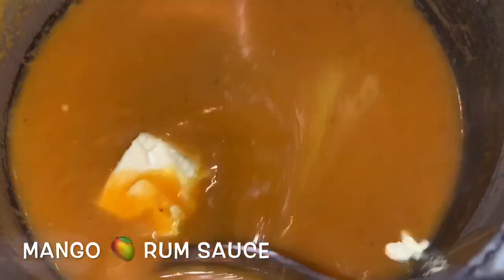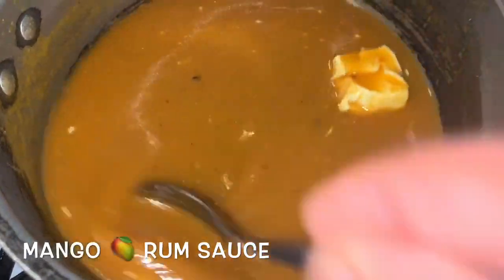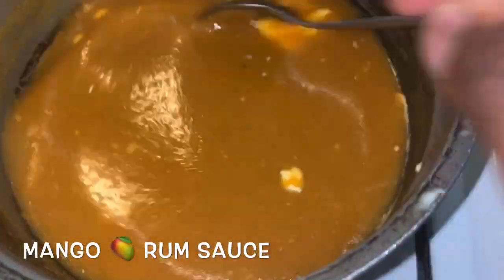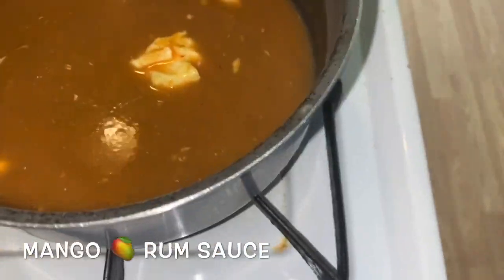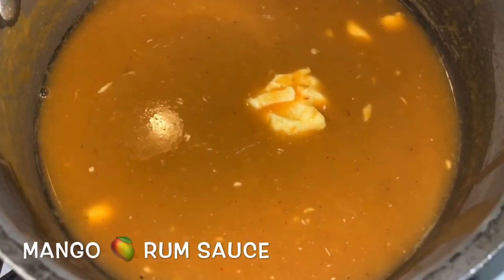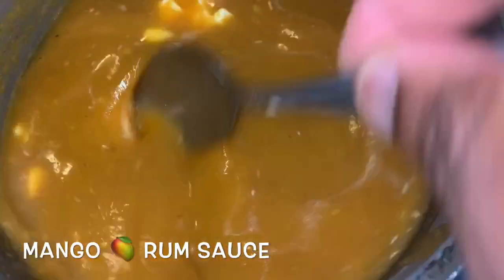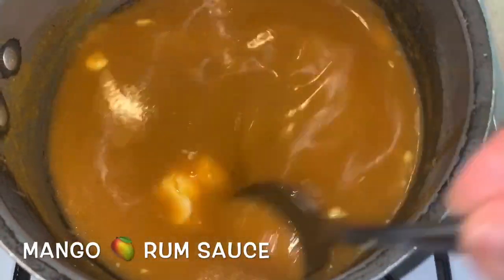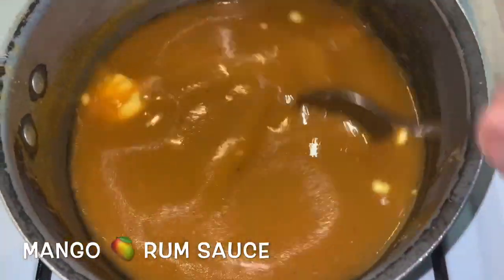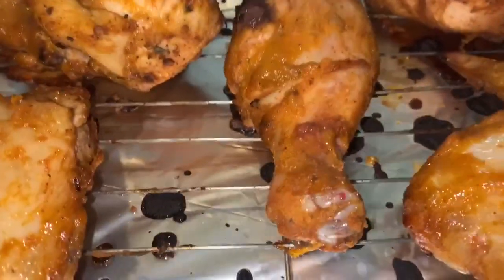That marinade we made earlier, we're going to use it to make a sauce. To that we added one tablespoon of butter — as Miriam says, you put the other in butter! We want that to just dissolve in there. Now we have some Malibu passion fruit rum — we're adding about two tablespoons of that — and we're just going to let this reduce on low heat to cook out the rum a little bit. We're going to let this reduce until it's nice and thick, maybe about five to ten minutes, so we'll have a nice passion fruit mango rum sauce.